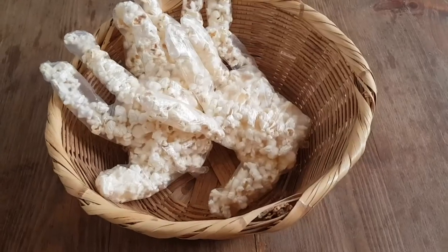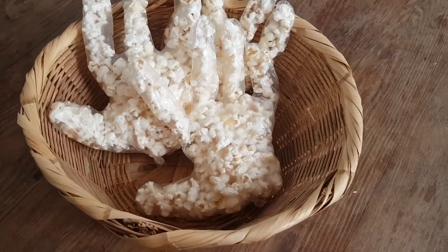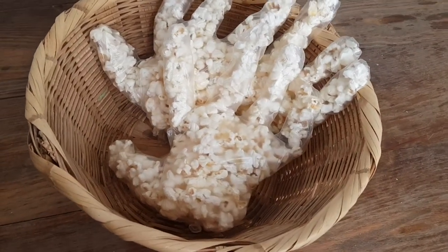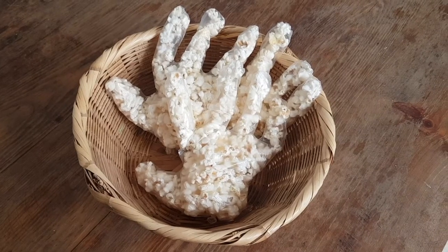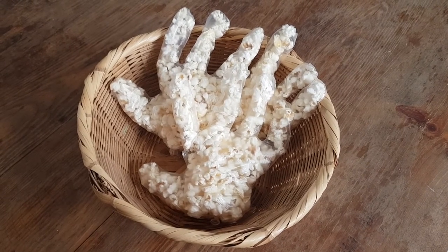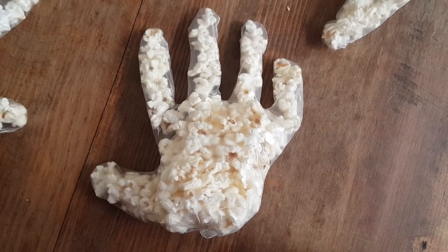Then I'm going to make a knot in there, and this is pretty much it! I like them — I think they look so cute and so much fun. You get a good portion of popcorn per hand. I really hope you like this idea. Please be safe on Halloween and take care. This year is going to be different for all of us, so I just wanted to make something fun we can do at home.